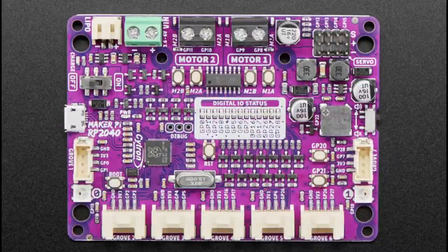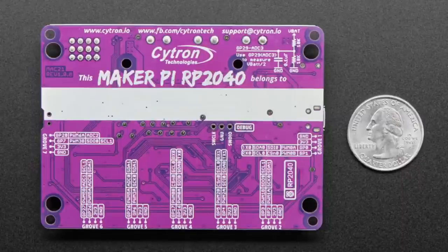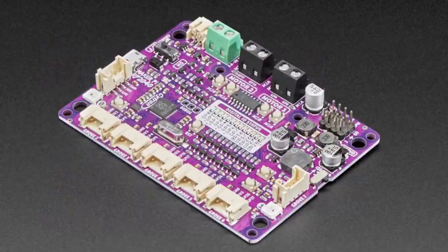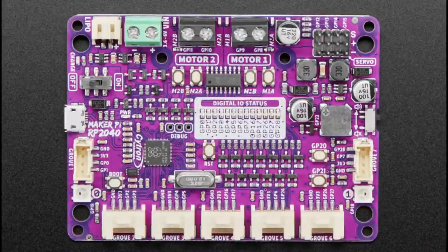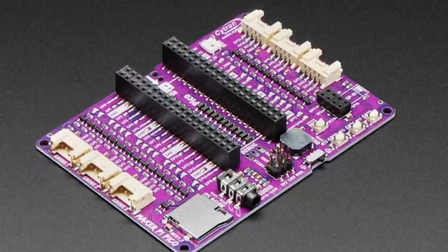From Citron, we've got two products. First is the Maker Pi RP2040 — an all-in-one RP2040 board with lots of Grove connectors and motor controllers. The RP2040 is on the board itself, not a Pico breakout. You can see motor drivers and servo Grove connectors on the top right, making it great for robotics and automation projects at a super affordable price. We also have a STEMMA QT to Grove cable that fits very nicely with this board.